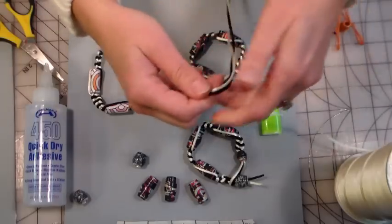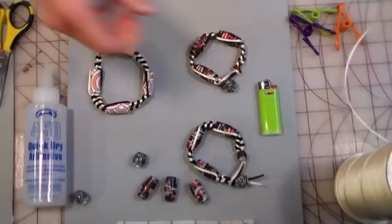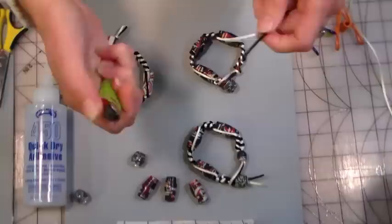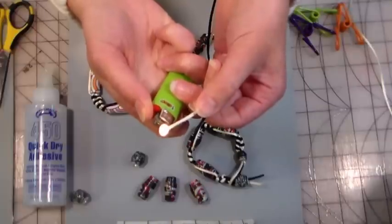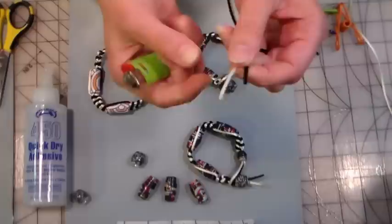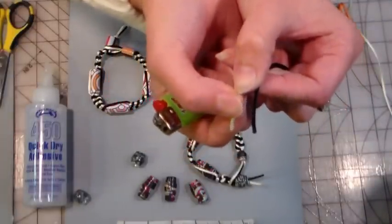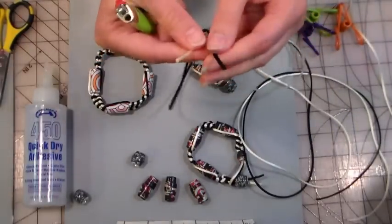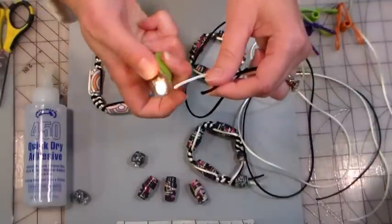You can do a lot of the same knot work and crafts with rat tail cord that you'd do with paracord, and you'll end up with a more elegant finish because it's a finer cord. What I like to do is burn the ends and keep the cord in the blue part of the flame, which is the part closest to the lighter — that way you won't discolor it. If you use the yellow part of the flame, you'll end up burning the ends brown or black, which really detracts from the appearance.